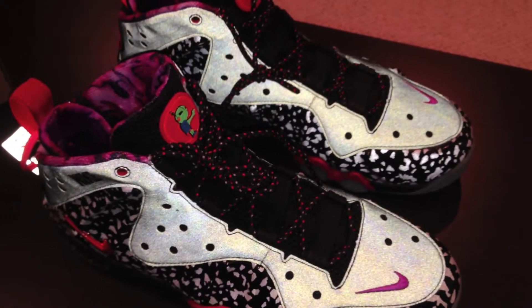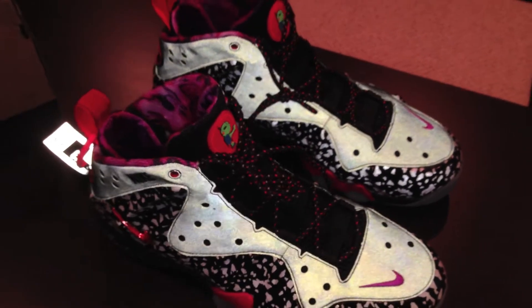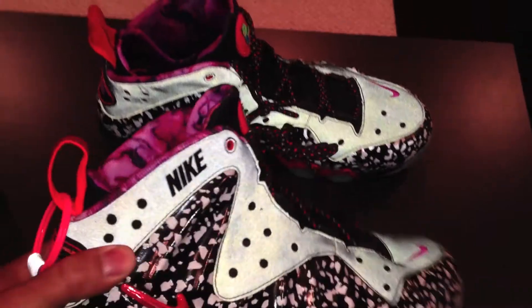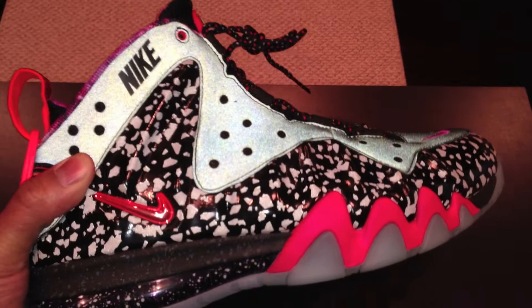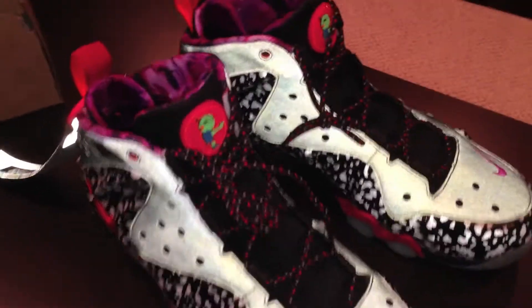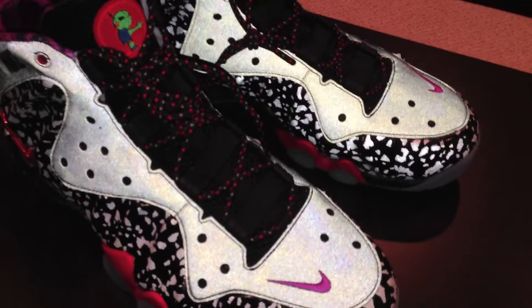One thing I do want to touch on: last week when I got these from the Nike store, a lot of people talk about how they aren't able to get releases. Well, I got this pair 15 minutes after they dropped on Nike store. And that's the one thing I can tell you — even if you don't get it right away, keep trying. Like I said, I got these Kobe 8 Christmases 15 minutes after they dropped.